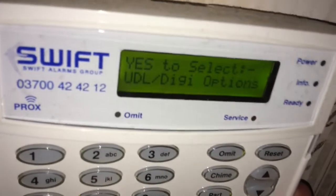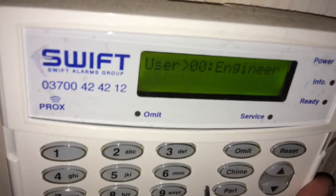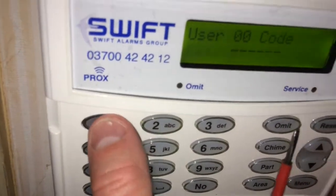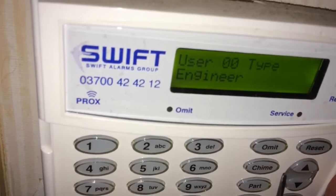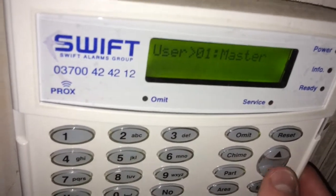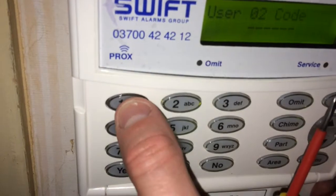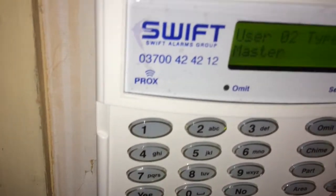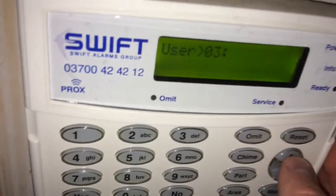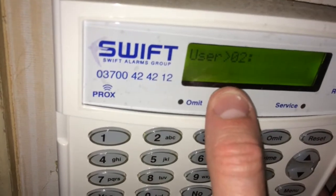Going through, we've got system outputs — we don't really need to use that — and setup users. In setup users you can change your master code and engineer code. To change it, the arrows are already pointing to it, so press yes and now you can change the engineer code to whatever you like. The engineer code won't be able to set or unset the alarm — it only enters engineer mode. When you go into setup users it goes to the first available user. Use the up and down buttons to navigate between users. To delete a user on an Elite press reset; on a normal Premier press yes then reset to delete the user.